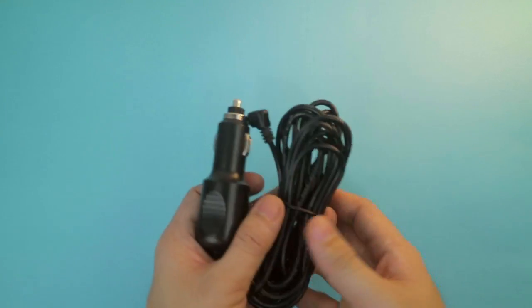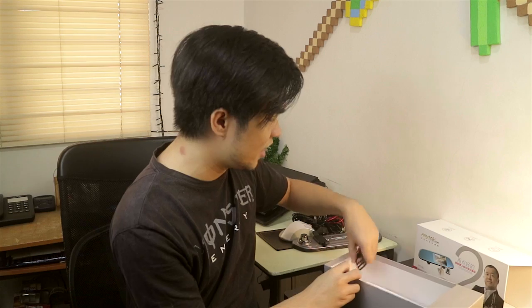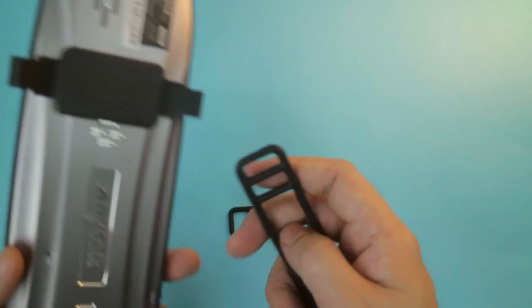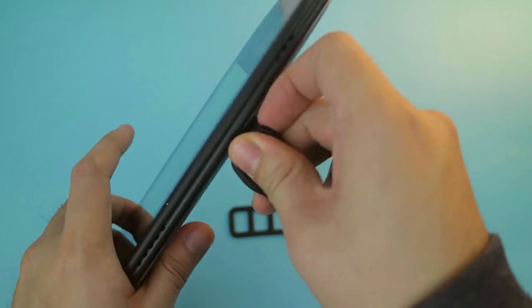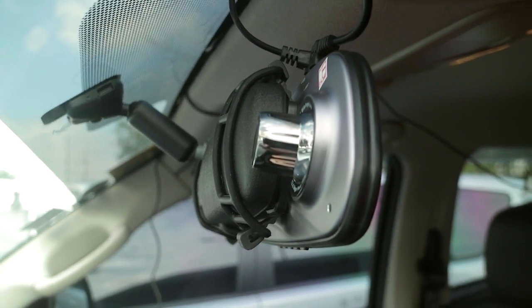So what's next in the box? You need to power that thing. We have a cigarette lighter adapter for the car. This connects to the cigarette lighter and has a 3.5-meter cable, so it's quite long. And you need to mount your camcorder — you place these two rubber bands and hook it up on your rearview mirror. It's an easy installation, very simple.